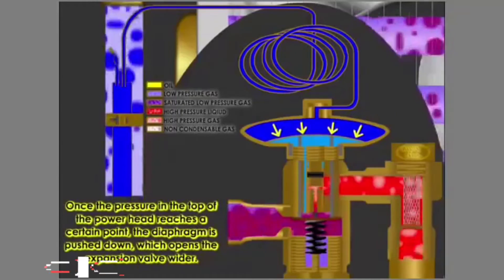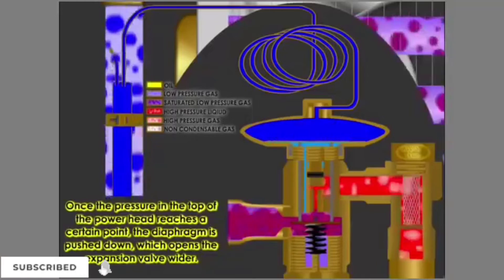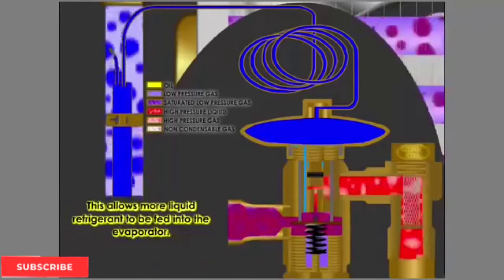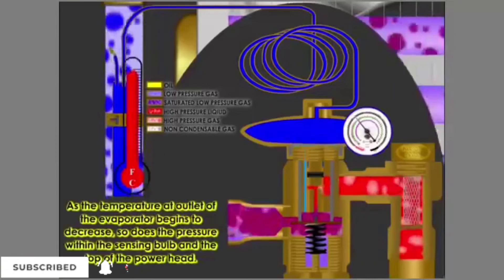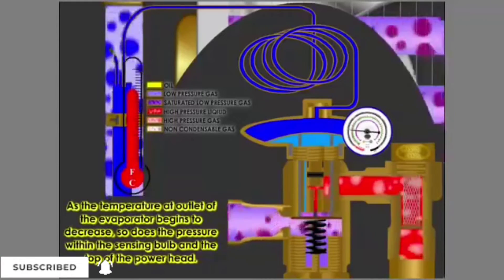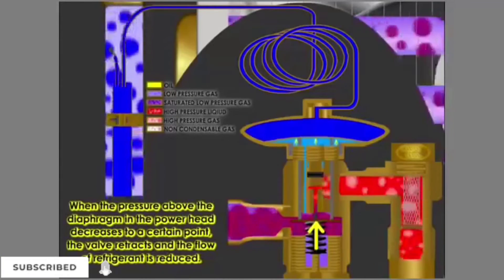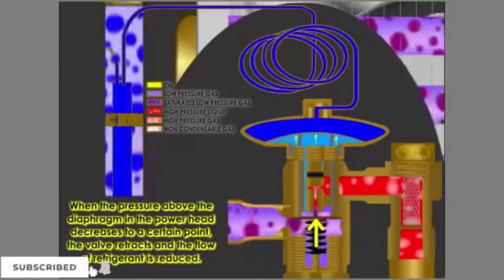Once the pressure in the top of the power head reaches a certain point, the diaphragm is pushed down, which opens the expansion valve wider. This allows more liquid refrigerant to be fed into the evaporator. As the temperature at the outlet of the evaporator begins to decrease, so does the pressure within the sensing bulb and the top of the power head. When the pressure above the diaphragm in the power head decreases to a certain point, the valve retracts and the flow of refrigerant is reduced.